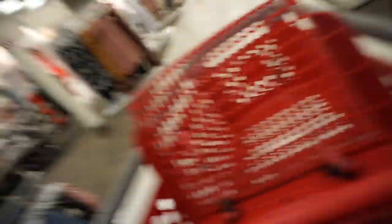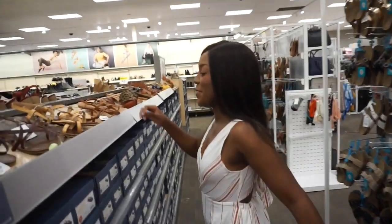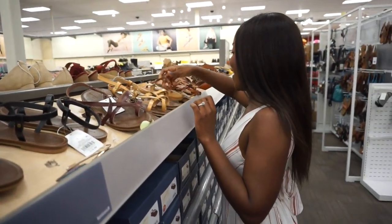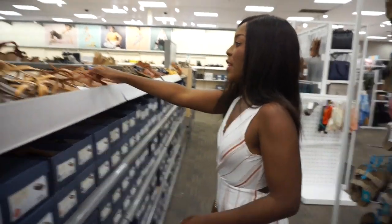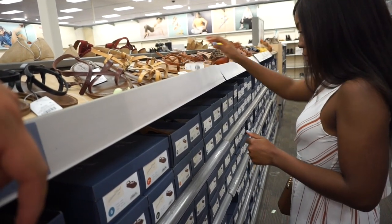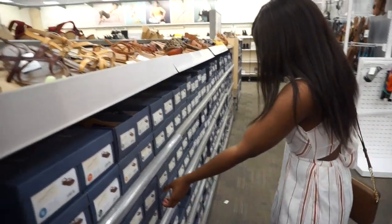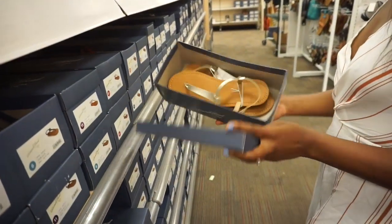We have to go get your order from the very back, so if you guys want to look around while we go get it — as you walk by they're like 'oh go look!' Let's see what they've got. I felt bad, I didn't hear the employee at first when she was talking to us. I just kind of kept walking. I like these shoes, so I'm going to see if I can find them.